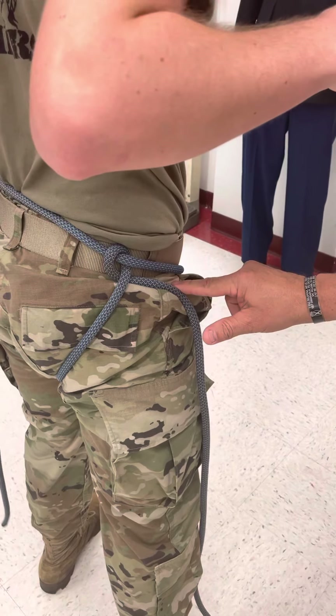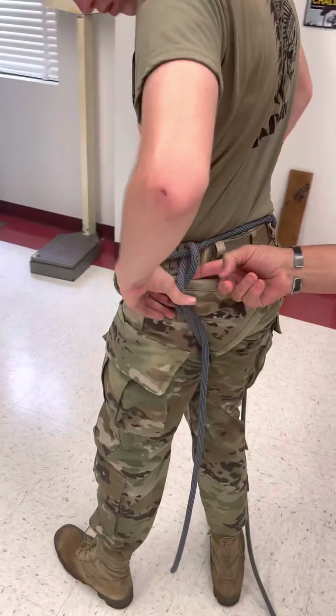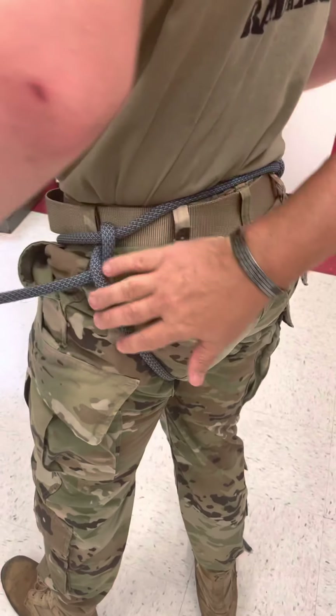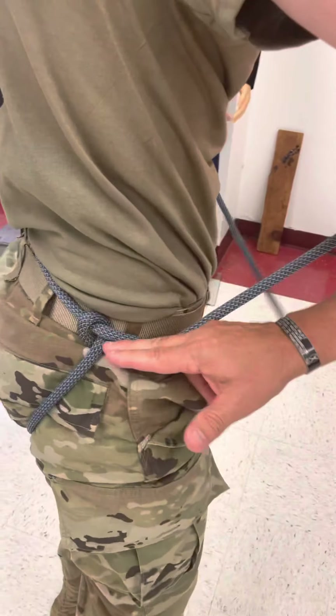This is the half hitch. Then you're going to do the same thing on the other side — you're going to go from inside (when I say inside, it's by your buttocks) to outside, creating the half hitch. This is the half hitch on the left side. This is the half hitch on the right side.